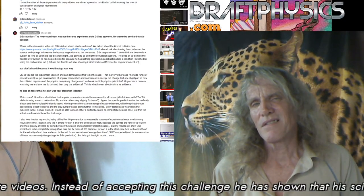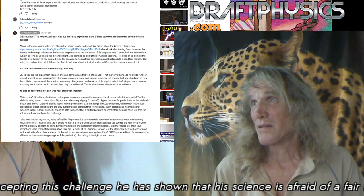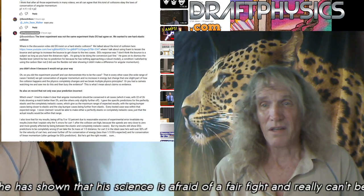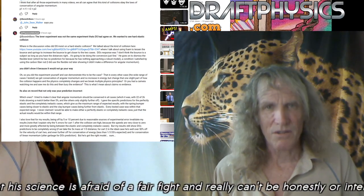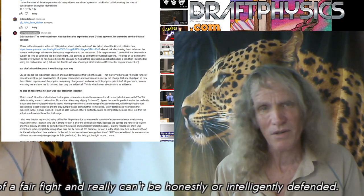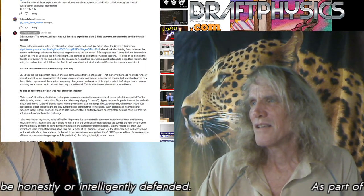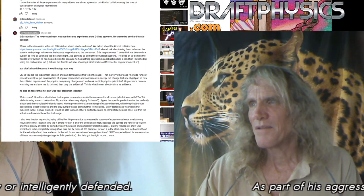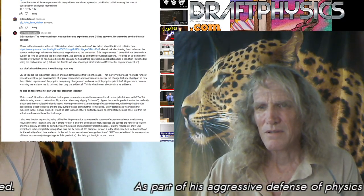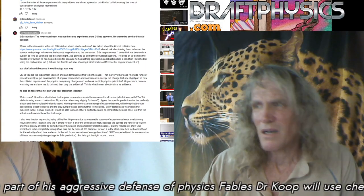Time for another draftphysics.com video presentation. Physicist Michael has responded essentially to the assertion that he rigged the experiment. His assertion is to somehow defend what he did, which is just incredible. It's incredulous that he could sit there and make any defense for his conduct and his statements. They're anti-science. They're lies. It's just complete nonsense.